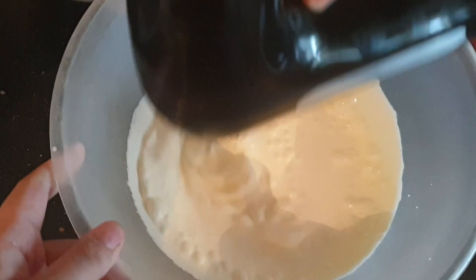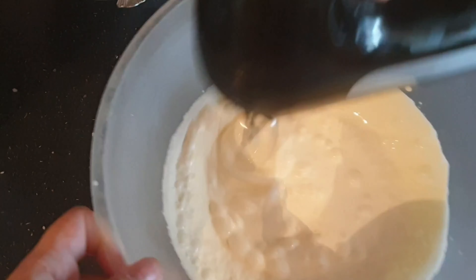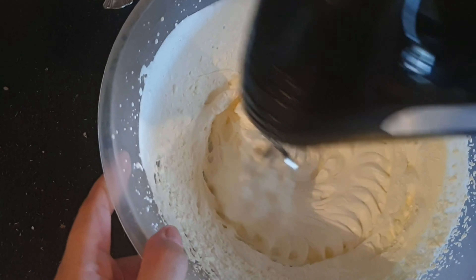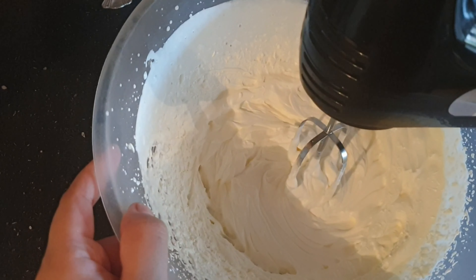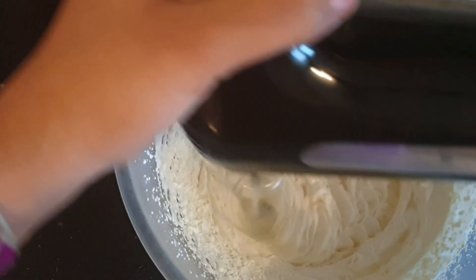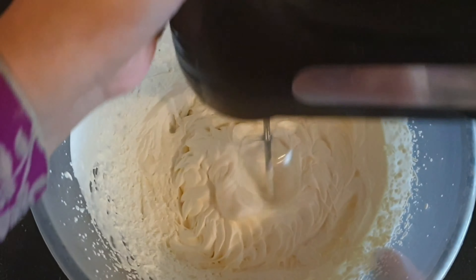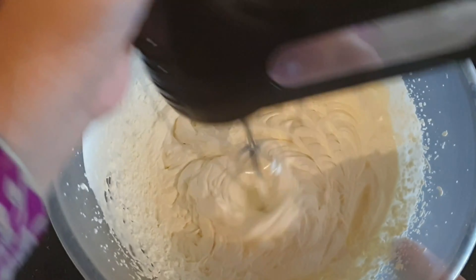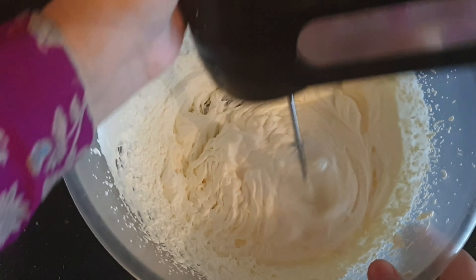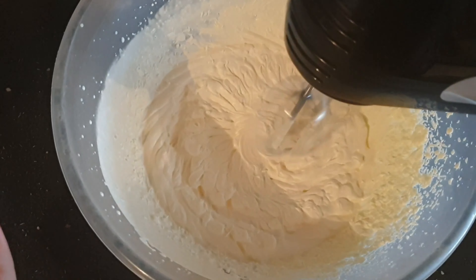After about five to ten minutes of mixing, it should look something like this — look how thick it is! It should be like stiff whipped cream. Just carry on mixing, but make sure you don't mix it too much because then it will become watery. We still need to mix the chocolate mixture into this one, so don't over-mix.